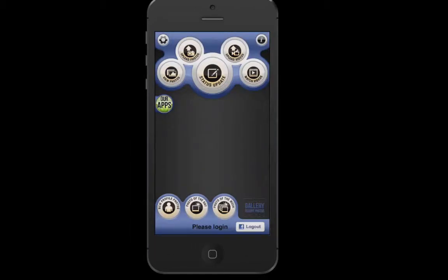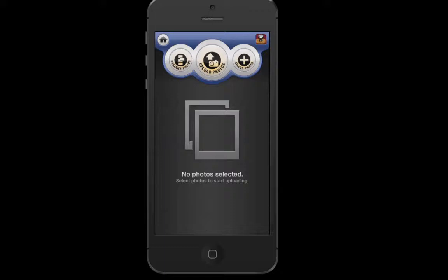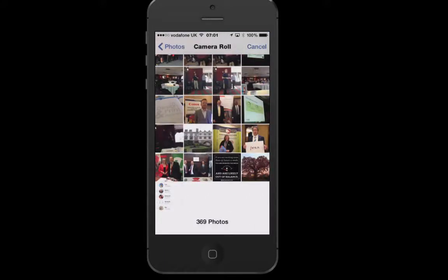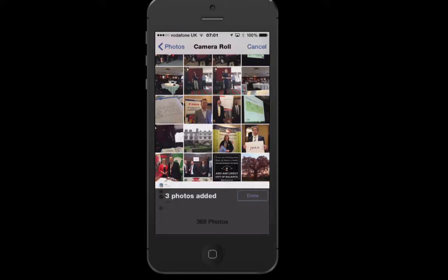If you click on iLoader, you can upload images all in one go. Over here on the left hand side, I'm going to select my images, and then on the right it goes to my camera roll. I was at a conference at the weekend, so I'm just going to select — that's 14 photos there, all selected in one go. Click done.